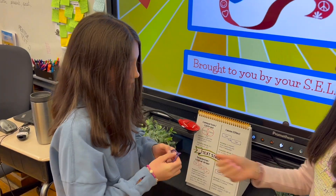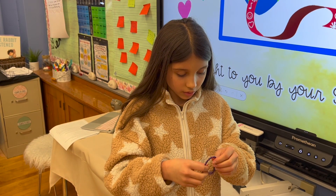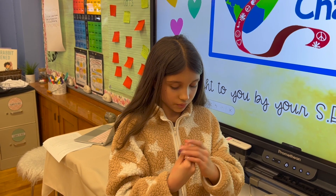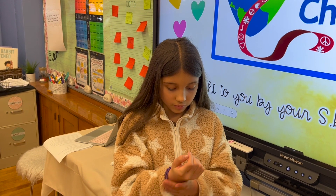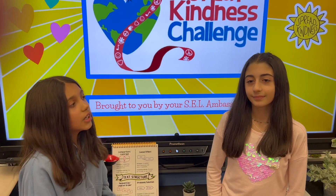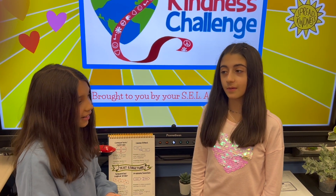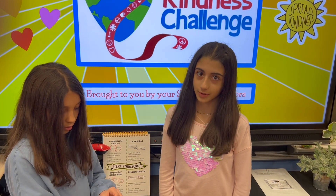Here you go. Thanks. Did I do it right? Yeah. And remember, don't pull on the top string too much, or else the bracelet will break.